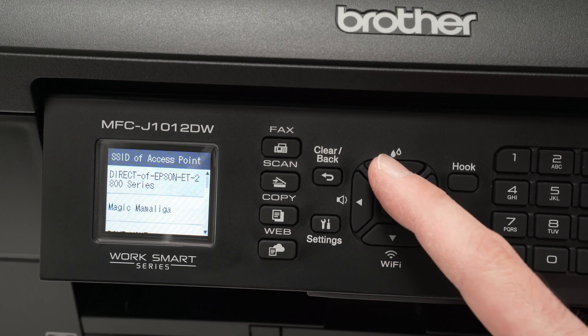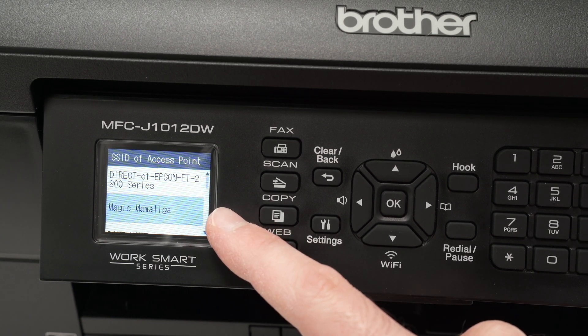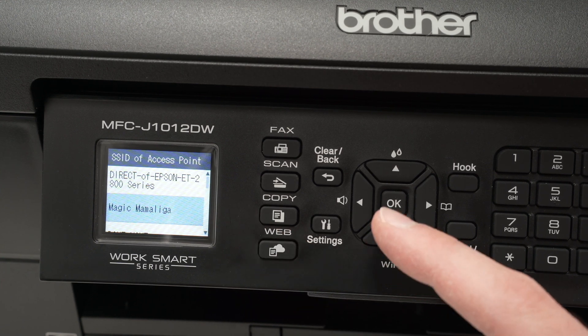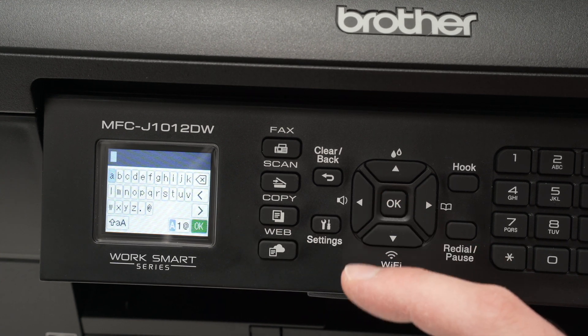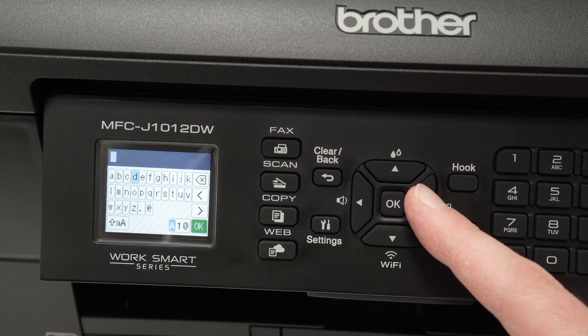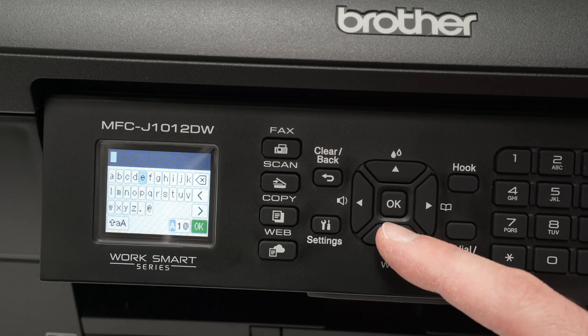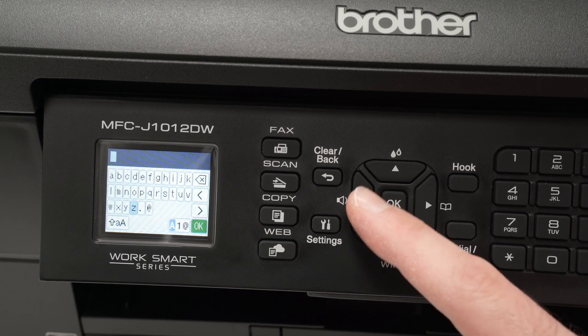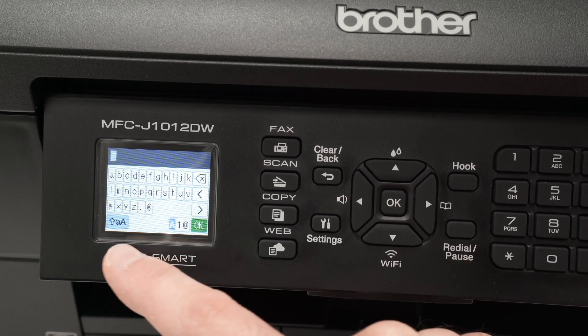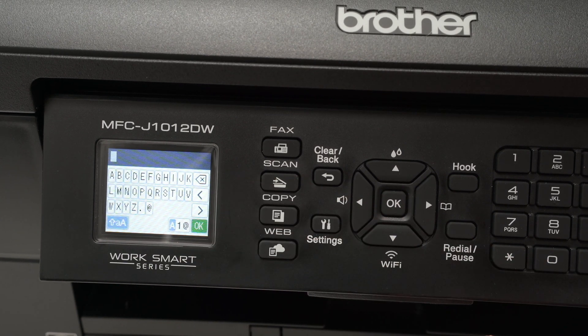Using the arrows, select your Wi-Fi network — the one from your house or office. Once it's selected in blue, press OK. Now it's time to type the password using the arrows and OK to select each character. If you need to type capital letters, go down to the capital option, press OK, and everything will change to capital letters.